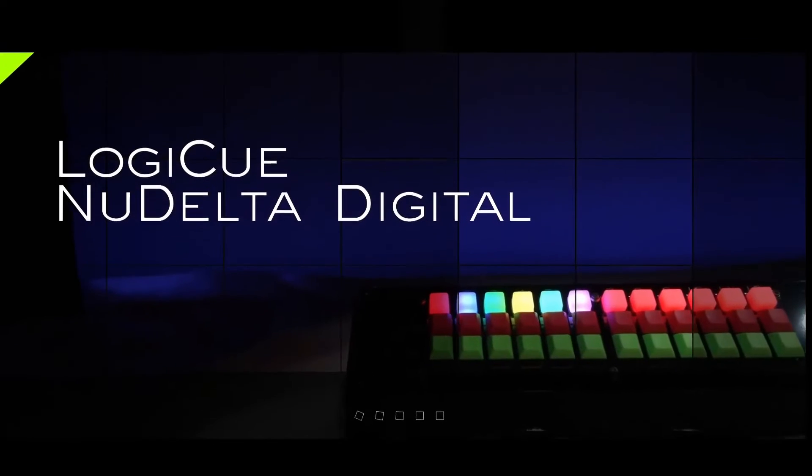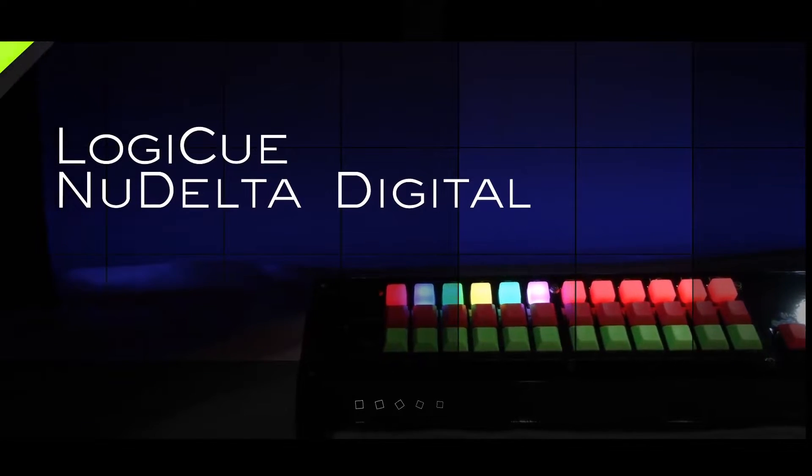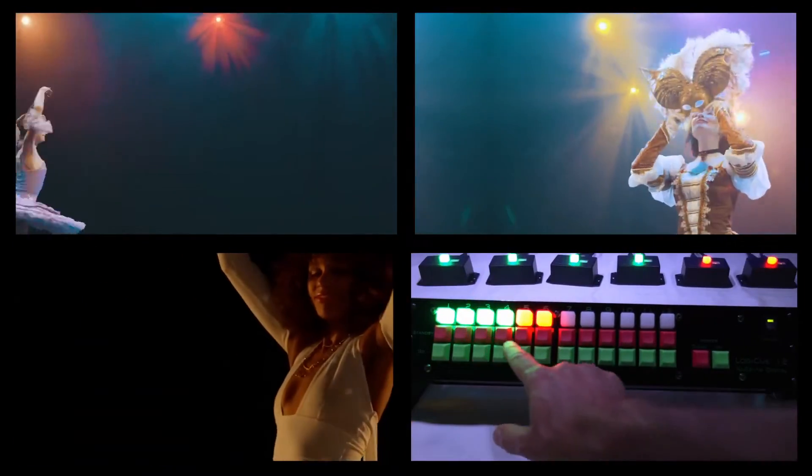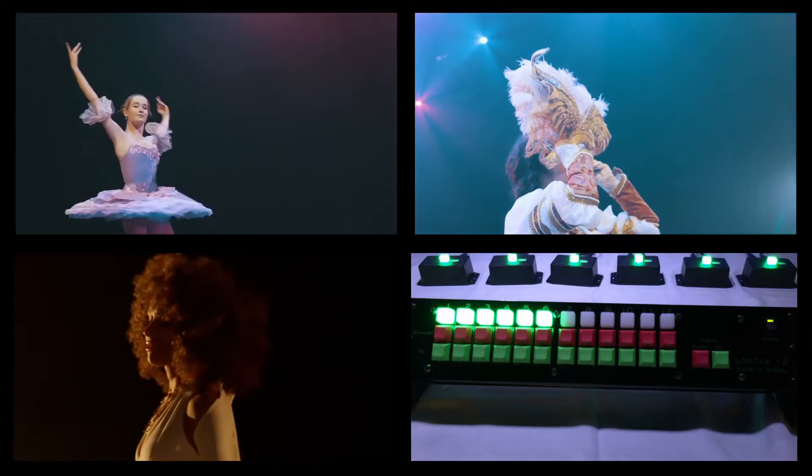New Delta Digital is proud to introduce the latest components in the LogiQ system. The LogiQ system is a digital cue light system for signaling actors or crew members in the performing arts.